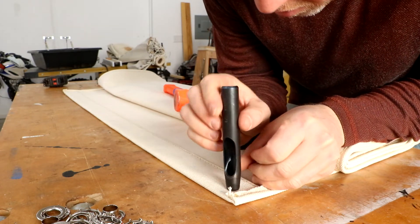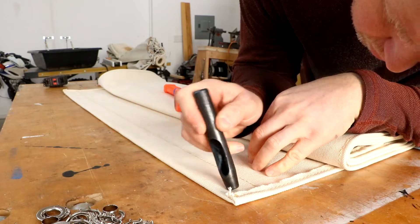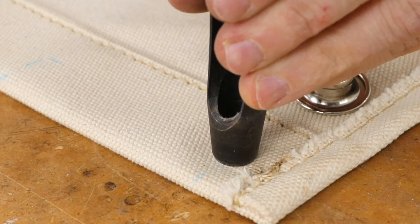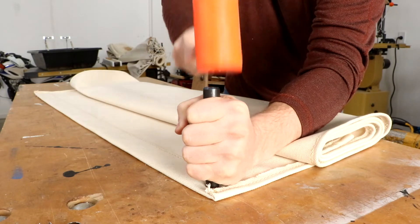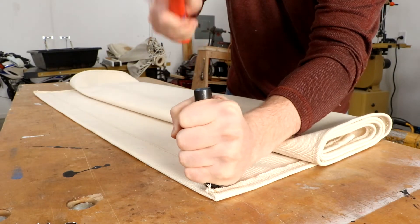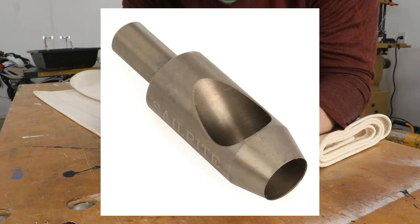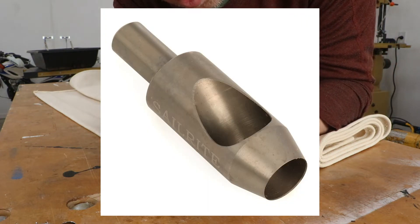Installation of these grommets requires a cutting punch to make the hole. It takes a fair amount of hammering to get through all three layers of thick canvas. Make sure to do this on a firm surface that will not break the punch blade. It would have been much easier on the arms if I bought the drill powered hole cutter for only a few more dollars.